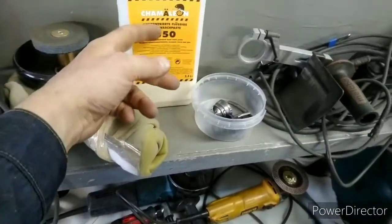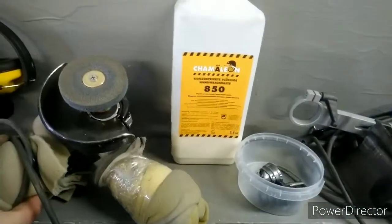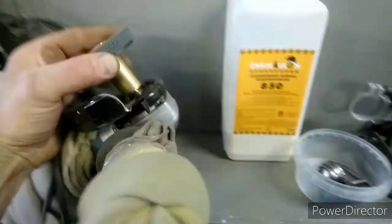Смывка для рук — руки мыть, специальная. Это скотч-брайт.